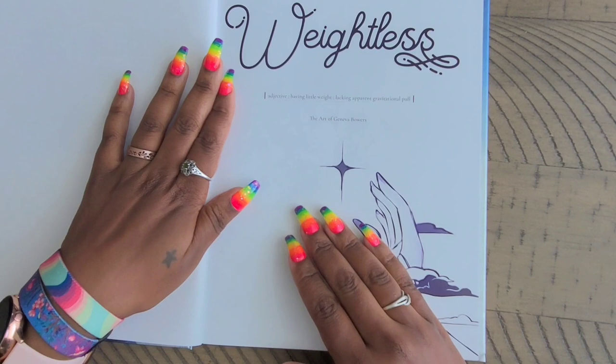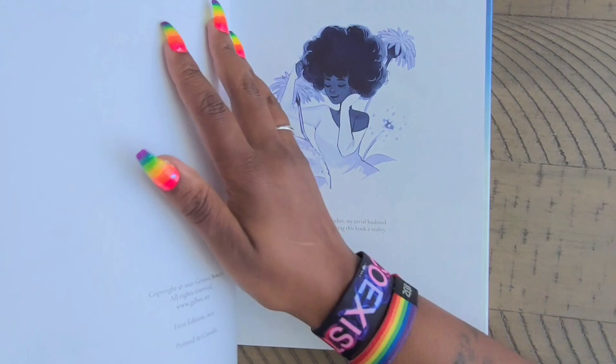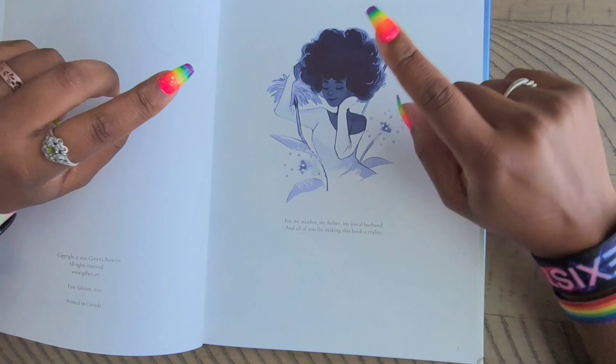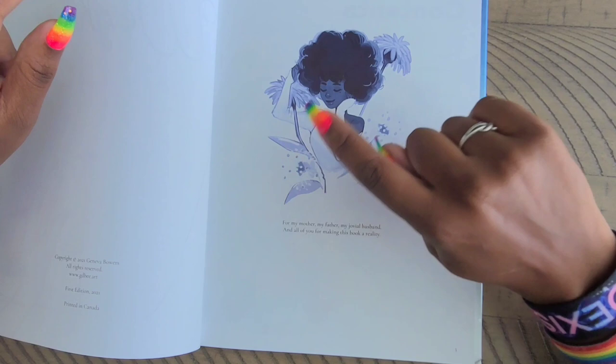The book is called 'Weightless' — it says 'adjective: having light weight, lacking apparent gravitational pull. The Art of Geneva Bowers.' Oh my god, I'm so excited. I've had a quick flip-through of this book but haven't really looked at the pages closely, so we're gonna do that together today. Also, I wanted to ask Geneva because a lot of artists have copyrights on their books stating you cannot legally flip through on a monetized channel.